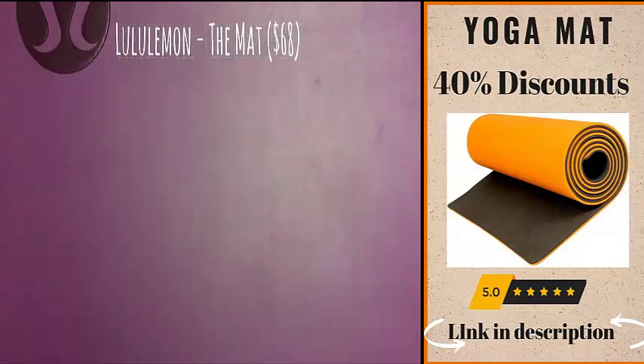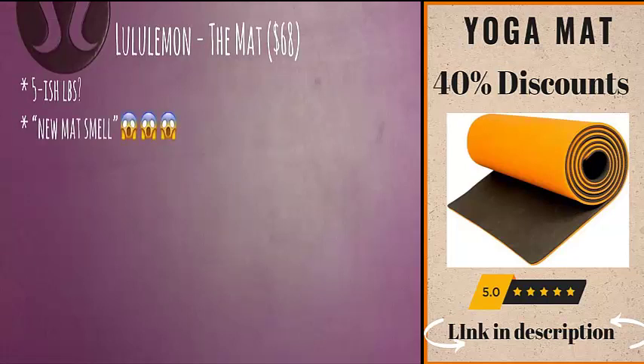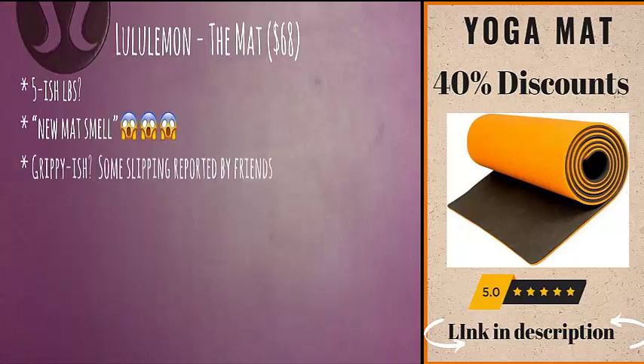The reversible mat collection by Lululemon is what they have in stores now, and one side has a surface similar to what I have here. The mat comes in at about five pounds, so if you're traveling a lot it might not be such a good idea. It has an atrocious new mat smell — I got a headache just from being next to somebody who had a new one. It personally took me months of wiping it down with a water and vinegar mixture just to get rid of the smell. I find this mat grippy enough for hot yoga, but some friends have reported slipping — try the other side, it is more textured.